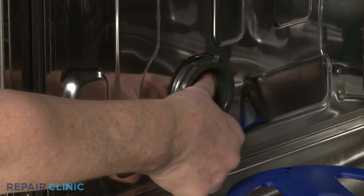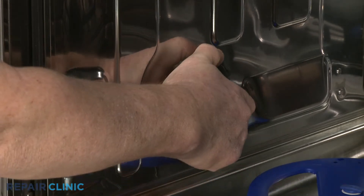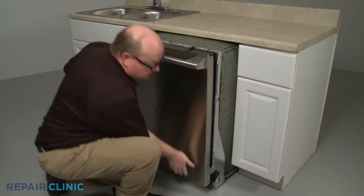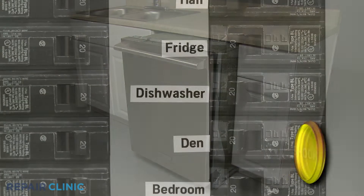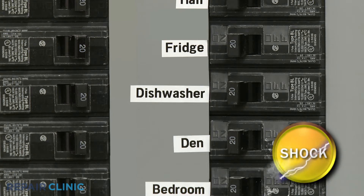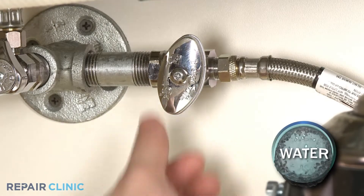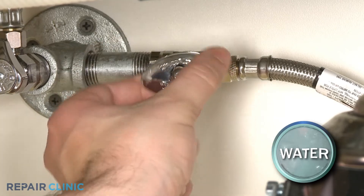However, if the fill tank has detached from the side panel, you will need to move the appliance a few inches away from the cabinet. Before you attempt this, be sure to turn off the power to the dishwasher and shut off the water supply valve.